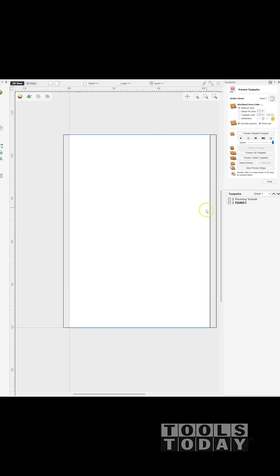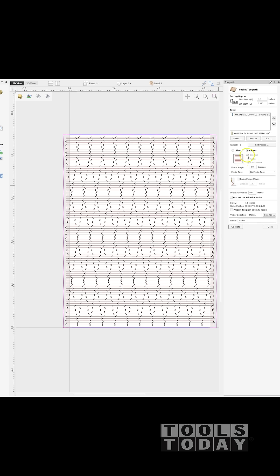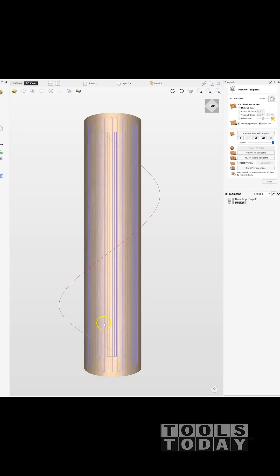In Vectric software you design everything on a flat plane and then it wraps it around the X-axis, creating the A-axis for the rotary. We're going across the grain right here, so what we need to do is open up our pocket tool path, set a raster angle of 90 degrees to go with the grain of the wood. That should help create a much cleaner cut — going against the grain will always leave a much rougher finish.